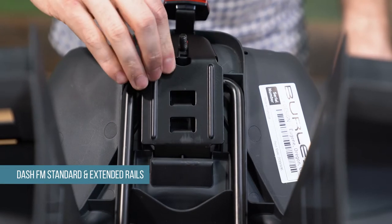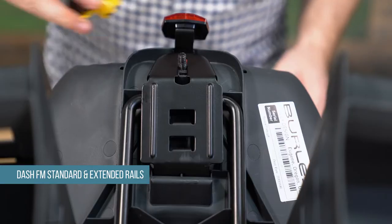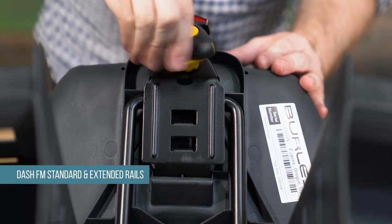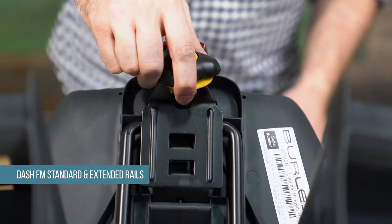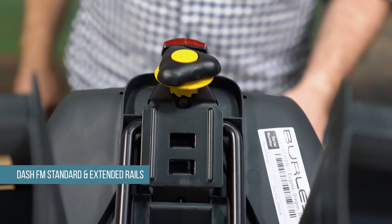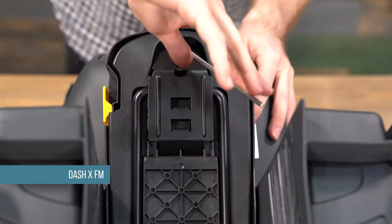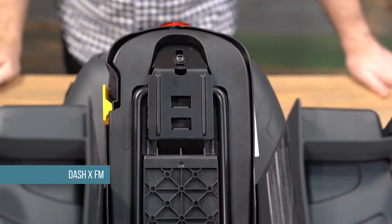Next, insert the metal base plates into the slots on the underside of the bike seat and flip it down. If you have the Dash FM or FM extended rails, ensure the bolt passes through the slot in the base plate. Then reattach the mounting knob to the bolt by rotating it clockwise until you can't rotate it any further. During the last few rotations, the locking ring should make an audible clicking noise. When fully tightened, the locking ring should prevent the mounting knob from rotating counterclockwise. If you have the Dash X FM, reattach the bolt by rotating it clockwise to a torque value of 8 Nm. If you don't have a torque wrench, please visit a bike shop to ensure the Dash X FM is properly installed.